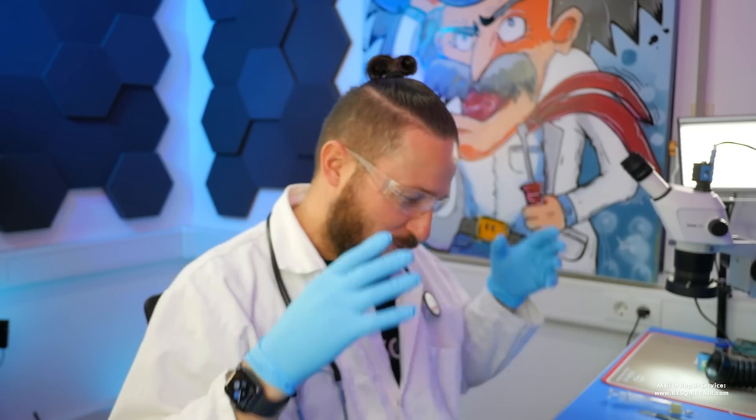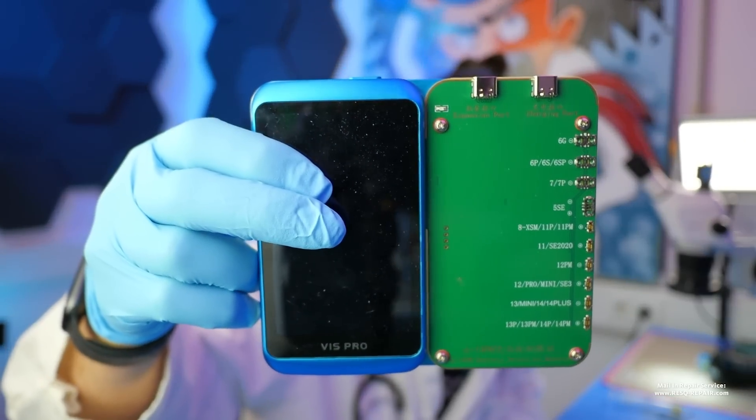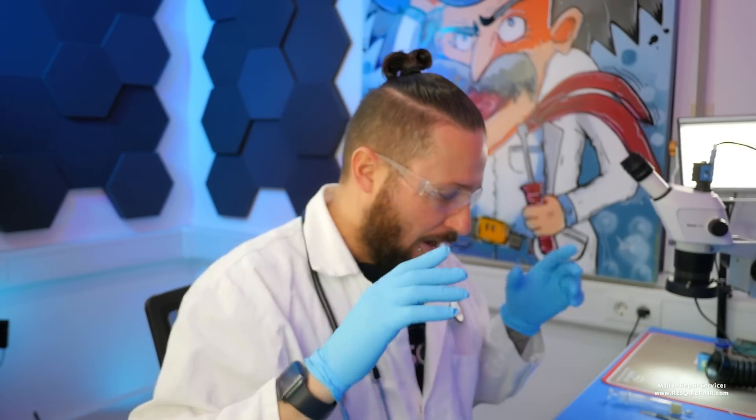My name is Dr. Bang. Welcome to another video. Today I want to show you something new from JC — they have a new battery activation board, and we'll do a battery swap on an iPhone 12 Mini. Let's go directly and switch to the top cam.